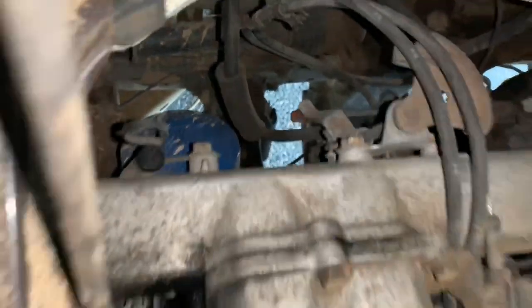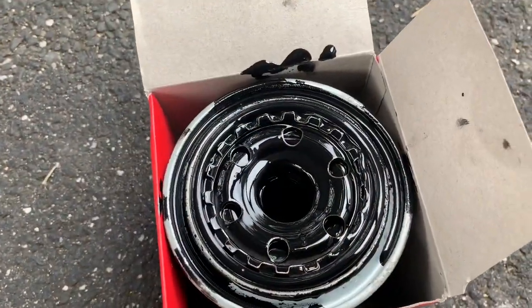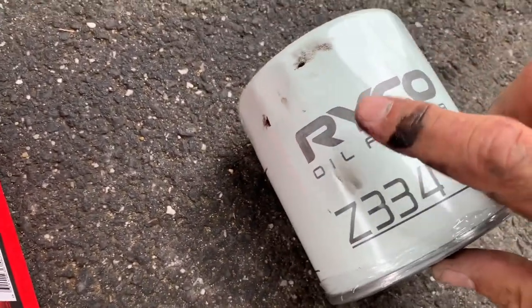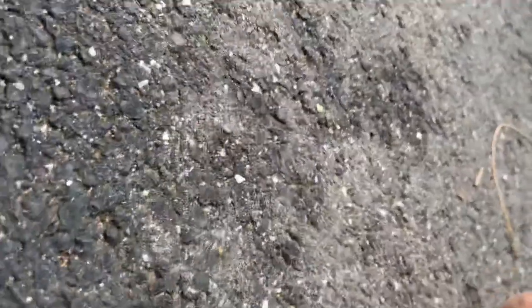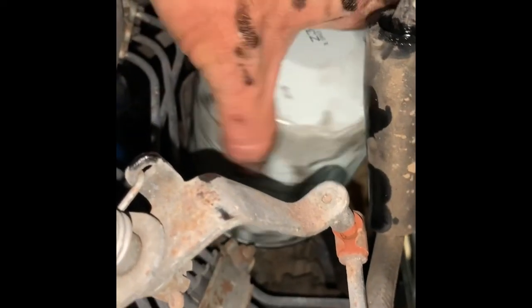Gonna take that blue thing off now — this guy here — and replace him with a new oil filter. There's the old black filthy one, here's my beautiful new one. If you're ever buying filters — air filters, oil filters, fuel filters — if you go for this brand, Ryco, they're actually manufactured here in Australia, as opposed to anything else which is usually China or Thailand.